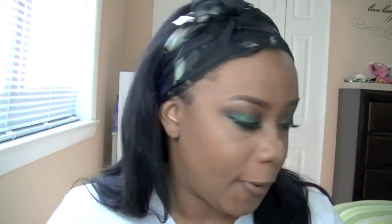For my lips, I'm using my Wet n Wild lip liner in Brown — I don't know where my Chestnut is but this is basically the same. I'm going to line my lips and prep for my lipstick. For lipstick today, I'm going in with MAC Blankety.